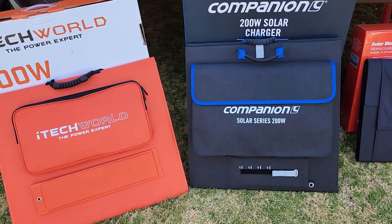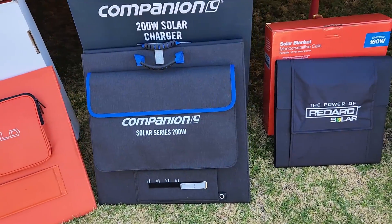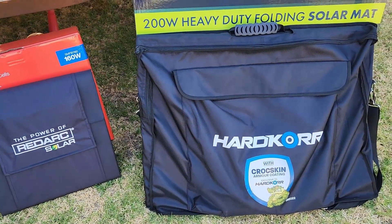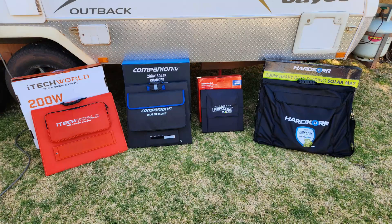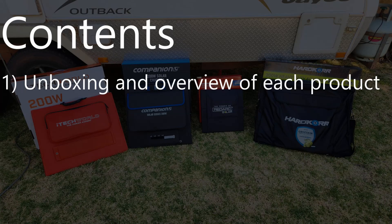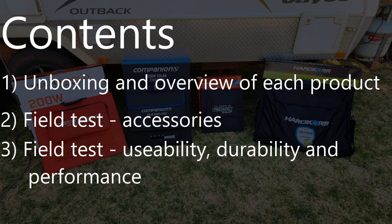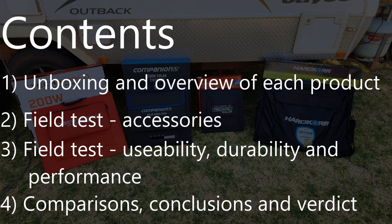Given we're going into a lot of detail on four different blankets today and touching on a fifth, this is going to be a long video, so I'm going to break it up into four parts. In the rest of part one we'll do an unboxing and overview of each blanket. In part two we'll hit the road and test how accessories like cables and regulators work. Part three is where we get deep into testing — what each blanket's like to live with day to day, any quirks or issues, how they stand up to three months of regular use, and most importantly how much power they put out. In part four we'll pull all that data together, compare strengths and weaknesses, and pick a winner.